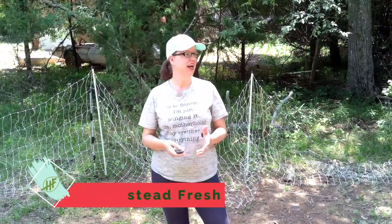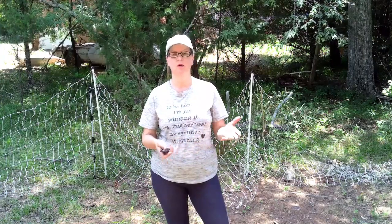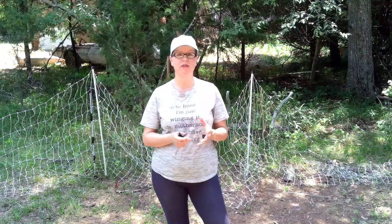Hi everybody and welcome back to our channel. So the chicken shack is for the most part finished. There are a few things we still want to do to it and some adjustments we'll be making in the future, but Jeff's going to show you how he took some lumber that we purchased, this recycled door, some bamboo, and some recycled pieces of lumber we had, and turned it into a chicken coop costing around $350.